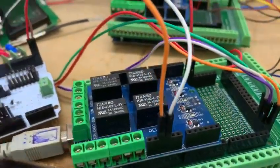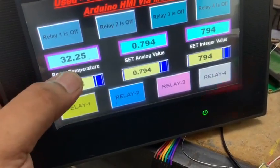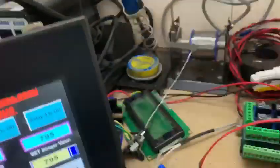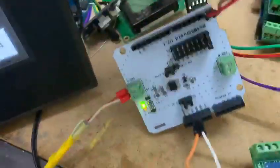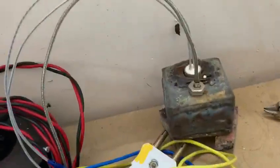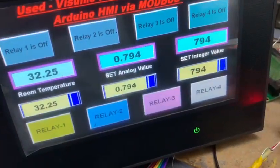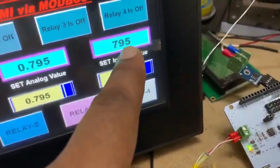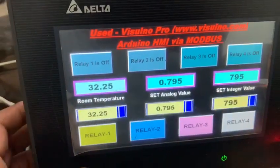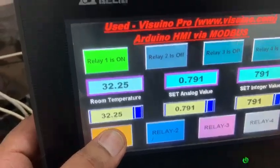The relays should be operated as marked here: 1, 2, 3, 4. This is the room temperature, which I read using this MAX sensor here. This is the analog data and this is the decimal data. So I'll show you the demonstration — I press relay 1 here.